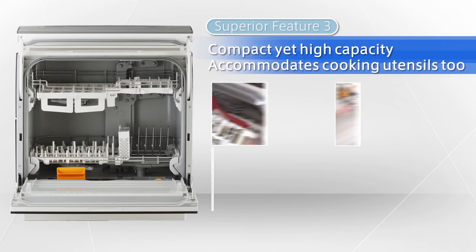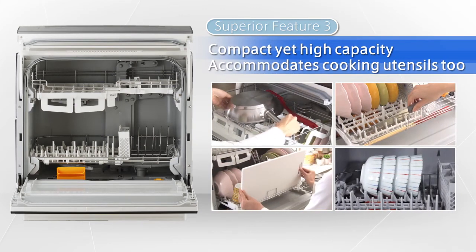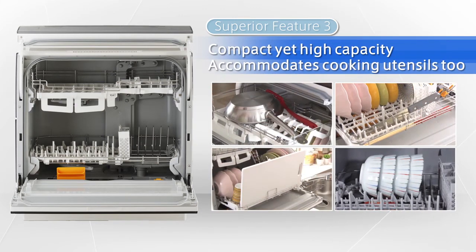Compact yet high capacity. The two racks in the interior can accommodate both dishes and cooking utensils for an entire family, which makes cleaning up after a meal much easier.